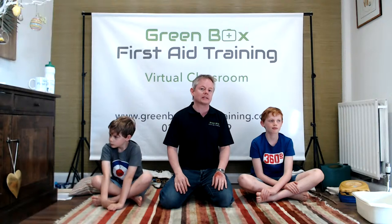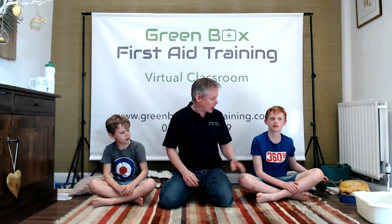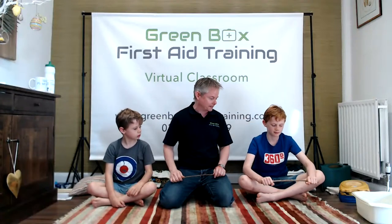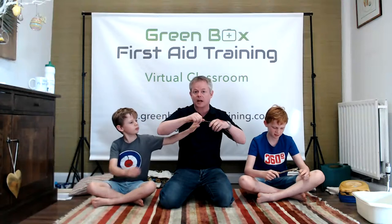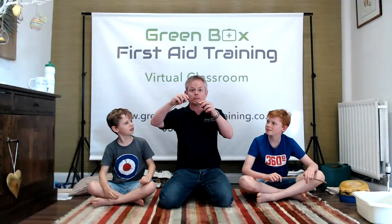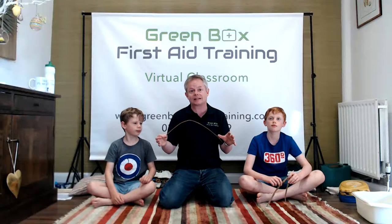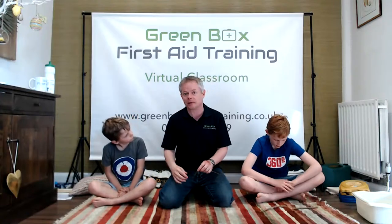We have different types of broken bones. Adults and children tend to have different types. Grown-up bones are hard, so they tend to snap or they could twist and crack. A child's bone tends to bend a little bit more, and we get something called a greenstick fracture - just like a young green stick from a tree. They tend to bend more. We treat them exactly the same.